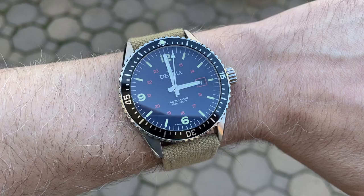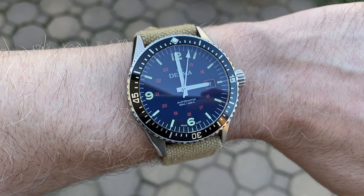Here is the watch on my 6 and 3/4 inch wrist. The slight curve in the lugs definitely helps with the wear and it was comfortable on my wrist.